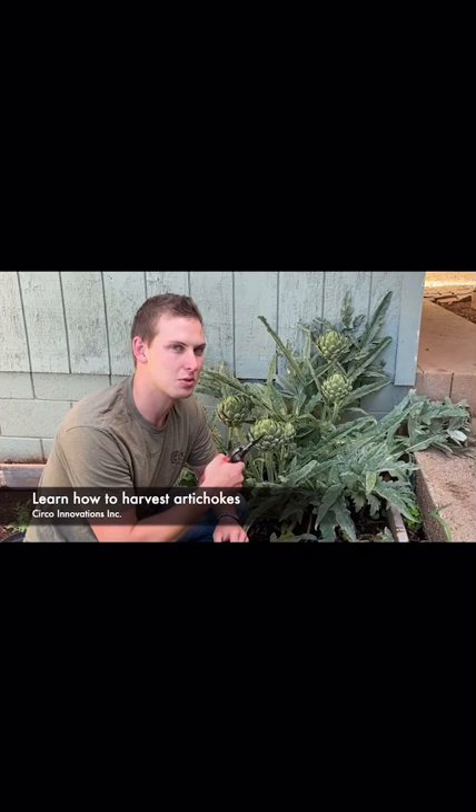Hi, it's Daniel Ramey with Circo Innovations. Today we're going to be harvesting some of our artichokes, so we're going to show you what you're going to look for.